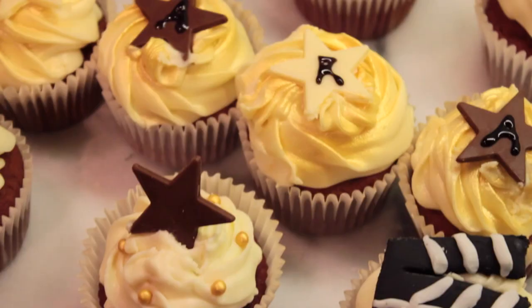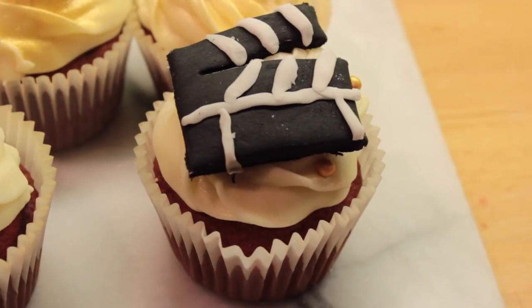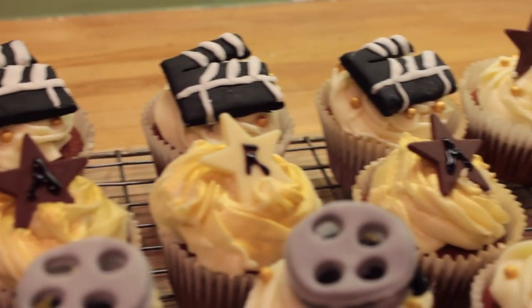Hello everybody, today I'm going to be teaching you how to make these Red Velvet Hollywood Glamour Cupcakes. I made these for my cousin's birthday and everybody loved them, so I'm going to show you how to make them.